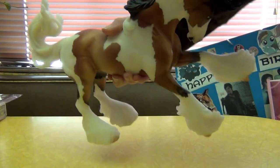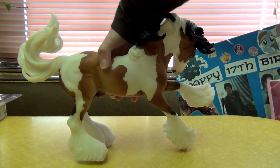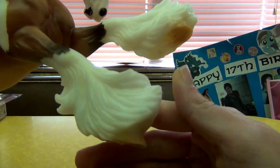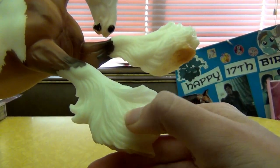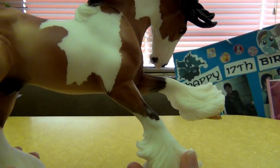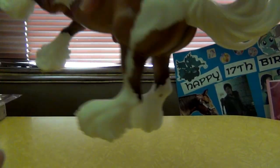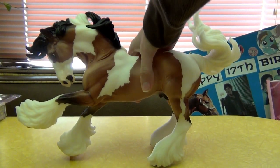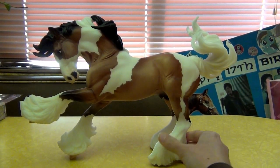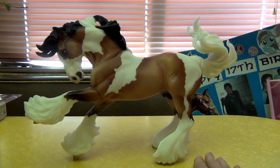The feathering is really pretty on this model. I kind of wish they would have done some shading there rather than leaving it just white, because that would look really nice. I think he'd be a really nice mold to do customizing on because there's a lot you could do with him.